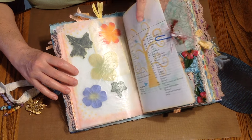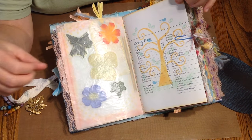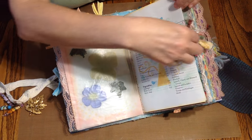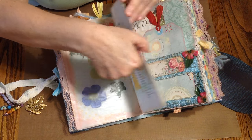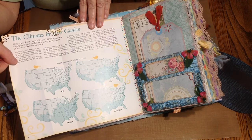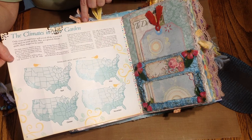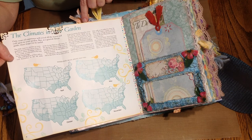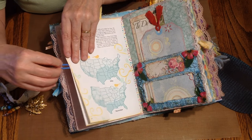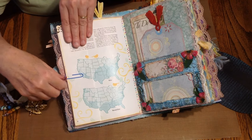On the other side is that garden book I was telling you about — this is the table of contents from that book. I just stenciled on it and used washi down the edge. There's a paper clip because it folds out, and it's the climate map of different areas. I did some more stenciling on it. I just thought it was a cool part of the book that would be good in the garden journal.